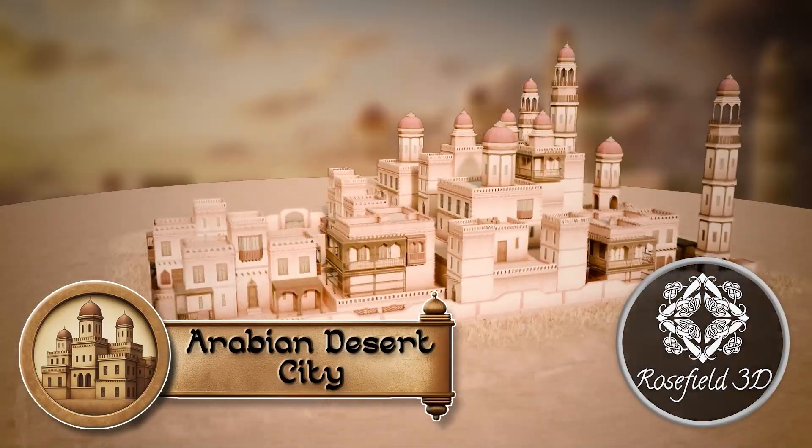Hi everyone, I am Rosefield. You may know my work with 3DTudor from the Arabic Asset Pack and the Cyberpunk Daintain Pack.